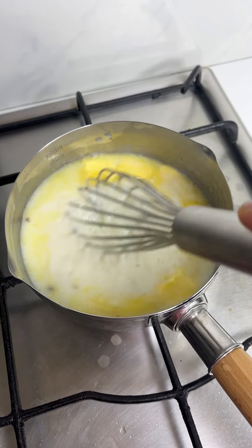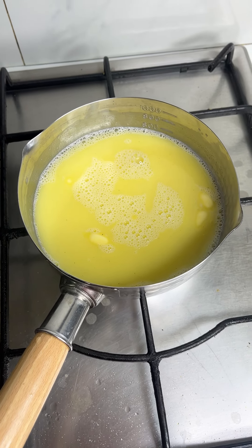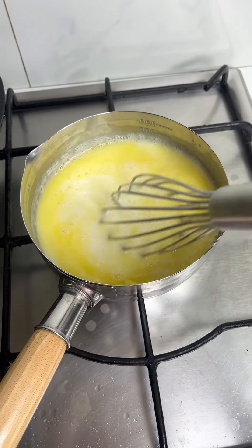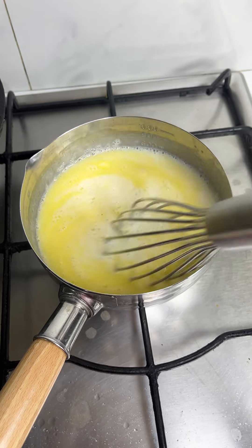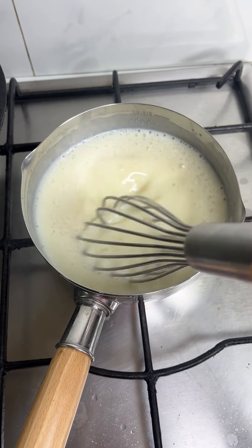We will heat it — the butter will melt completely. You can add custard powder, or without custard powder you can add corn starch. Give it a nice whisk.